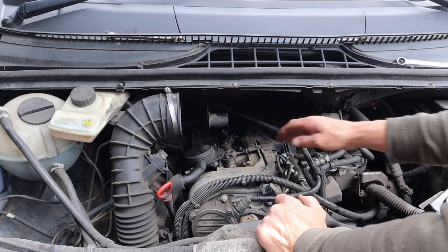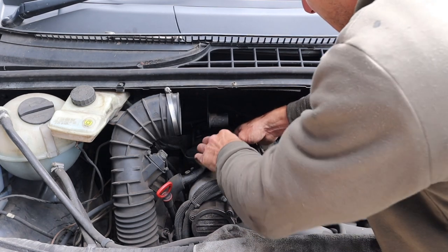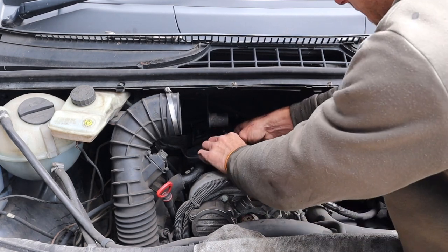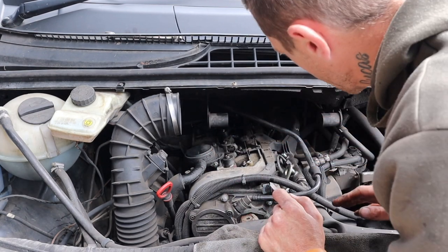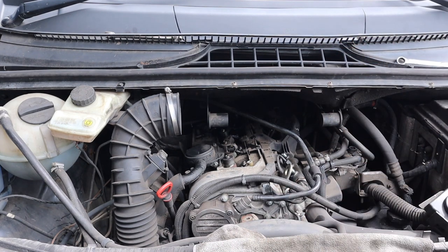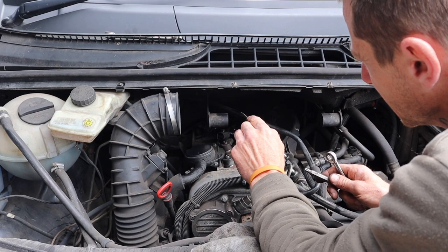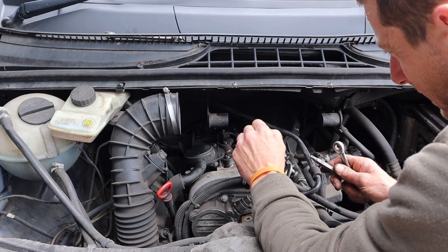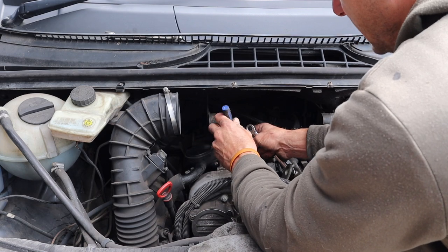Fuel lines off. Going to unclip the fuel injectors — nice and easy. Be careful because it is brittle. Push the tab at the back and give it a wiggle. Do the same for all four. It was definitely number four that was gone on this one because it was quite hard to get the injector clip off. I've got a pick and I just lifted the front up and wiggled the wire off.